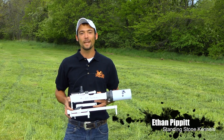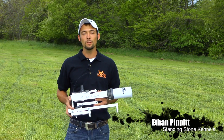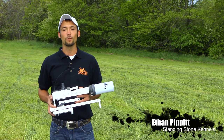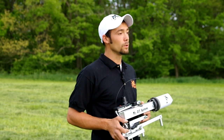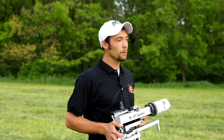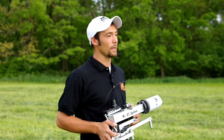Hi, my name is Ethan from Standing Stone Kennels and I'm going to show you how you can use the DT Systems Super Pro Remote Dummy Launcher to train your dog. It's important to consult your DT owner's manual, make sure your dog has a proper gunfire introduction, and always wear hearing protection.